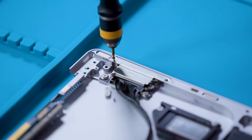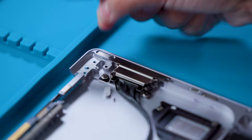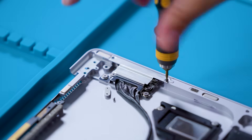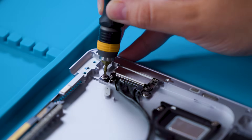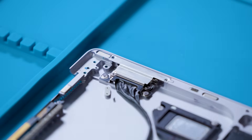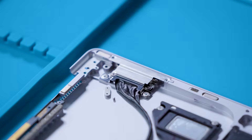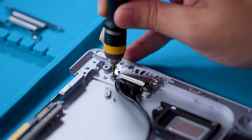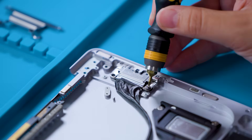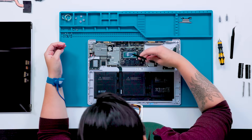Next, we remove the Surface Connect port. First, the screws on the metal bracket with a 3 IP driver. Then the two screws holding down the port using the same driver. Finally, disconnect the latch of the surface port from the motherboard before removing the port from the unit.